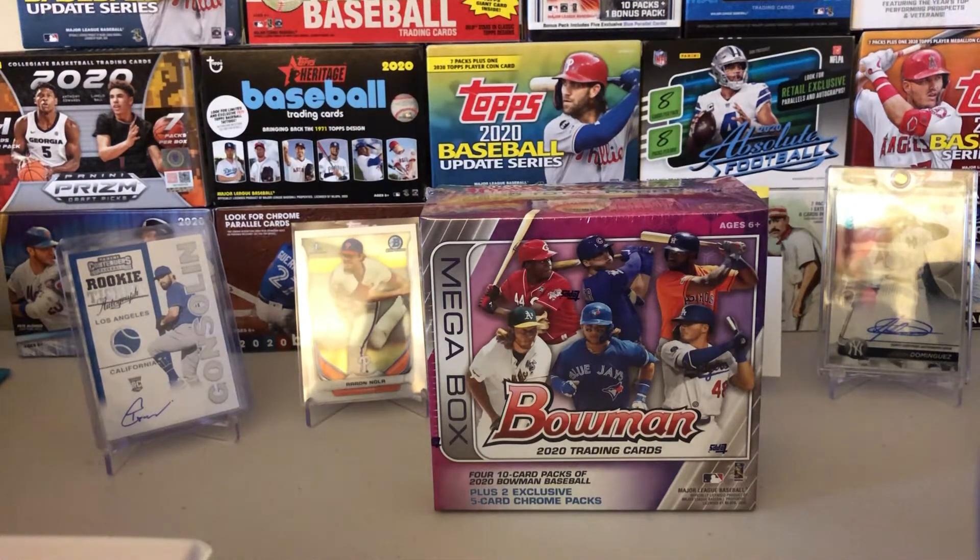Hello everybody, welcome back to Collins Card Bulls. My name is Collins. Today we're opening up a mega box of 2020 Bowman Baseball.